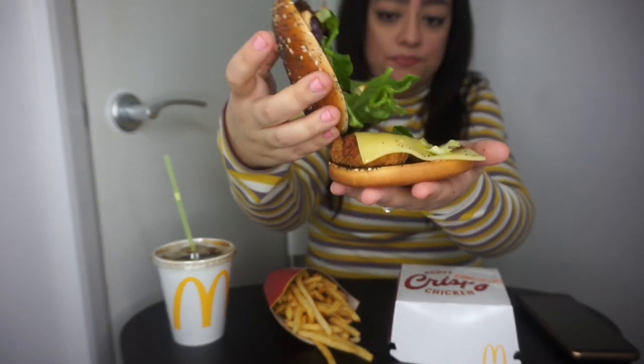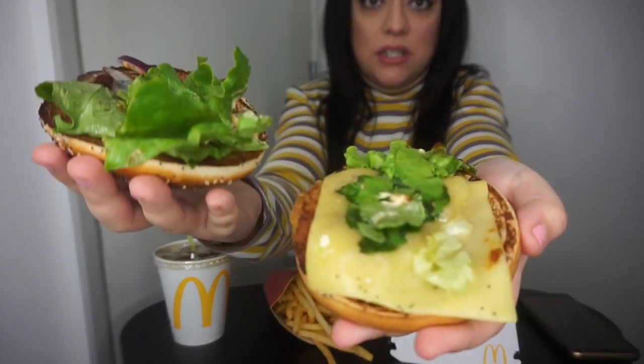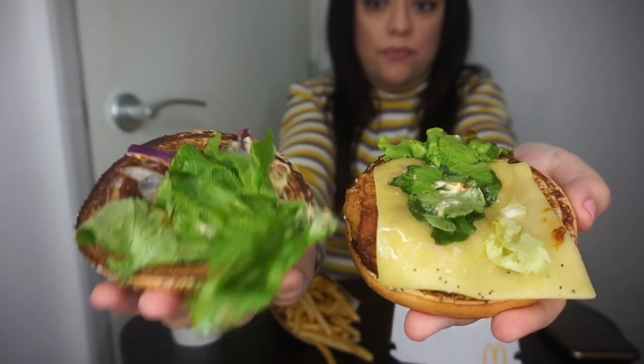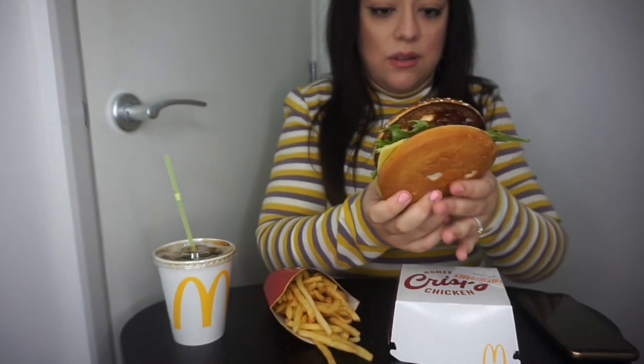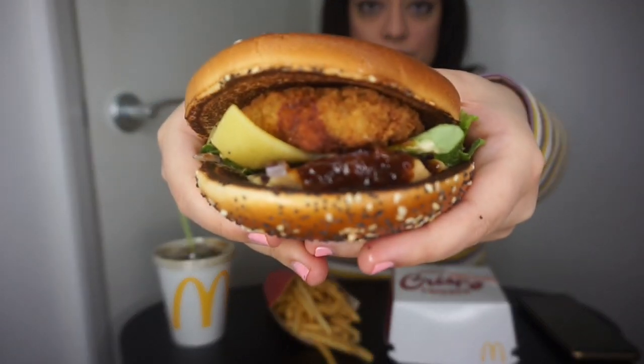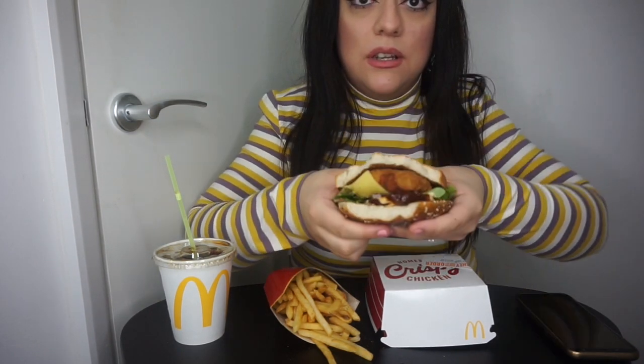The burger is so tiny — can you see that? All that is basically just bread. There's a tiny bit of sauce and some onion in there. I'm just going to be biting into sauce, aren't I — that's going to be my first bite. Hopefully it's nice. The bread is like overly toasted. I'm just going to bite now.